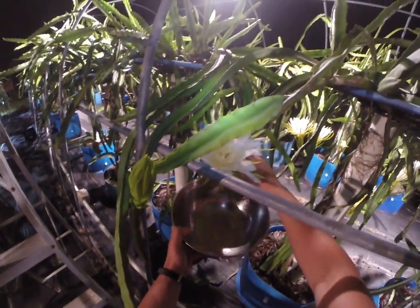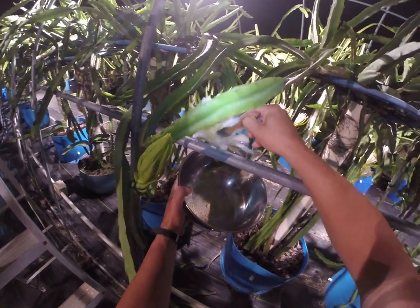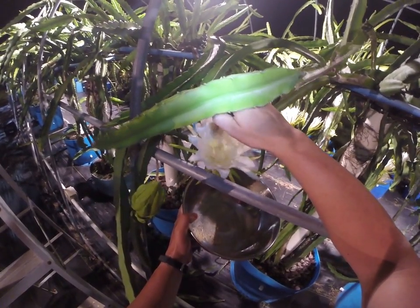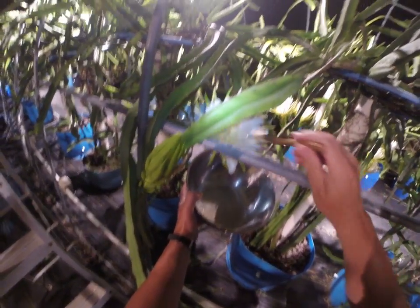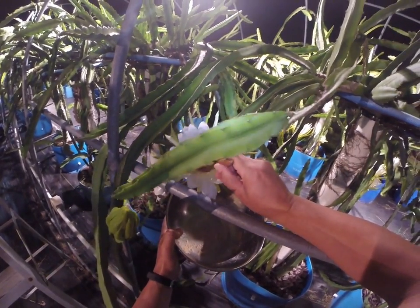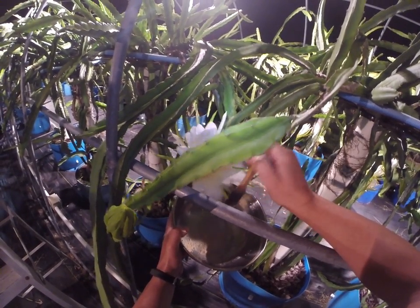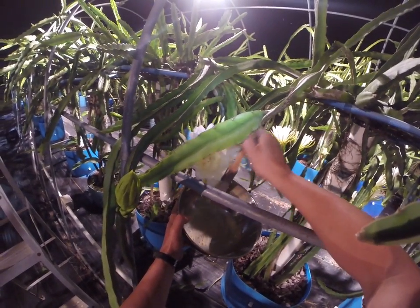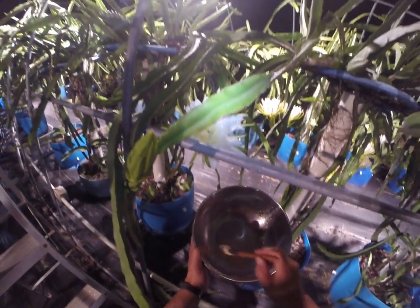This is a David Bowie variety. It's blooming pretty nicely tonight — it bloomed last night as well. David Bowie is a self-fertile variety, so it's really, really easy for it to set fruit. We can use some of its own pollen, but I'm going to try to collect as much of this white flesh pollen as possible, because I'm going to use that white flesh pollen to help pollinate the red flesh varieties that we have.